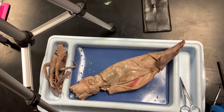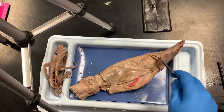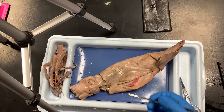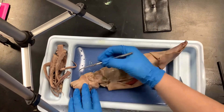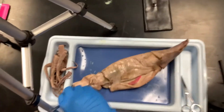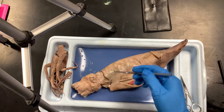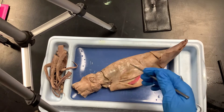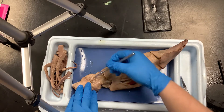Now that it sits a little bit easier on the tray, there are some other things we can look at. One is the actual siphon — it might be a little scrunched up, but it'll be at the side of the head. That is where the water shoots out and where the ink gland ejects from.